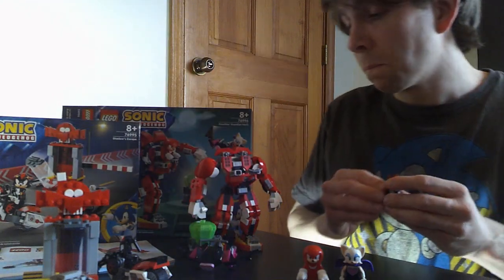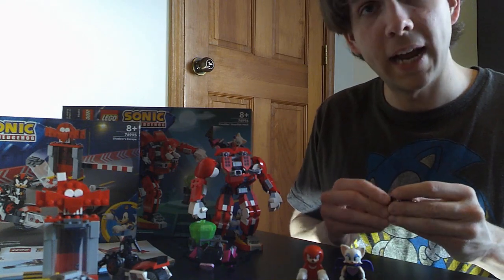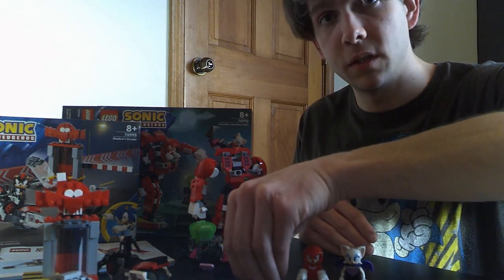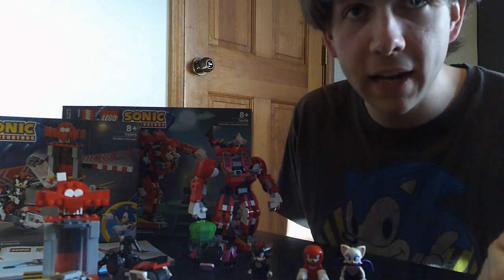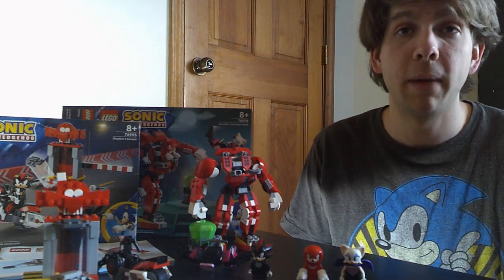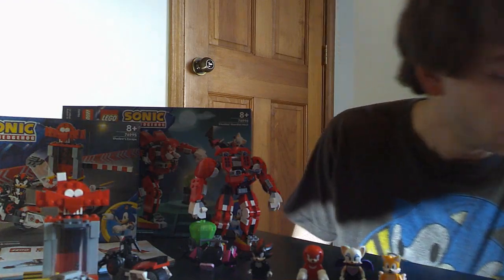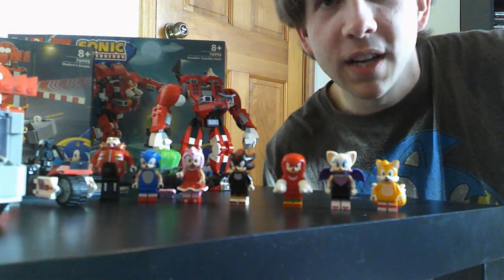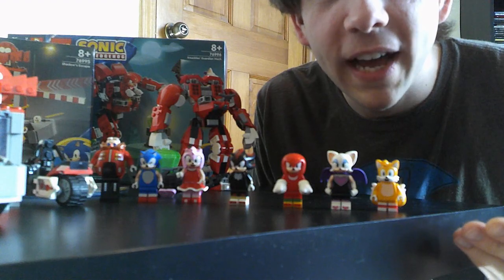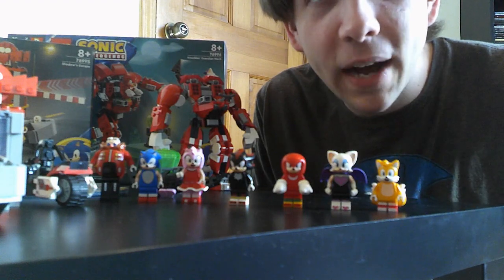I'll give the bigger Knuckles set an eight out of ten as well. It has a little bit of functionality — not as amazing as the last Sonic sets, which went all out and were more expensive, but still solid. Both sets: eight out of ten, recommended for any Sonic fan. Let's get all the different Sonic figures together in one shot — I love that. It's amazing seeing all the different figures from all the sets. Some of the other sets have repeats, but anyway — see you guys later!